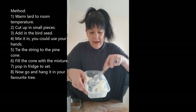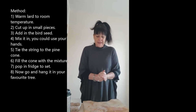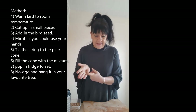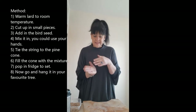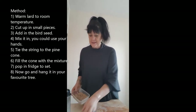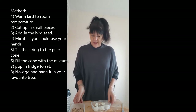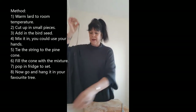Number two says to add the other ingredients to the lard. It does say you can add raisins, peanuts, and grated cheese, but I'm going to keep mine really simple — I'm literally just going to do bird seed and lard.